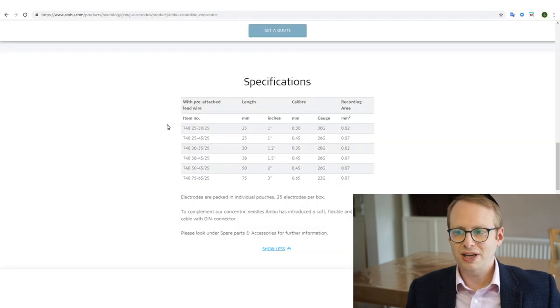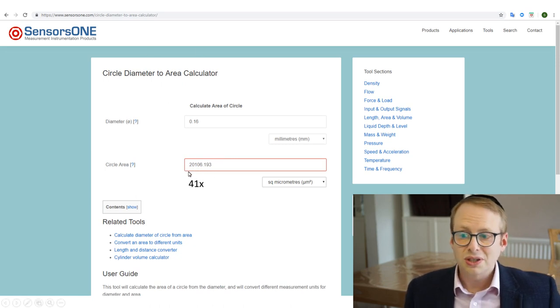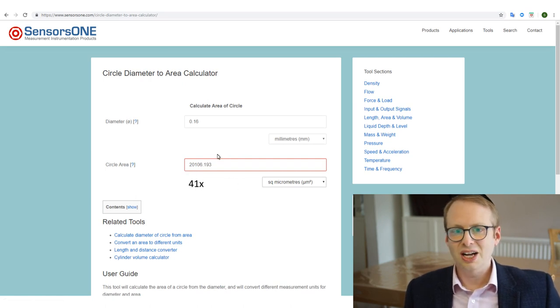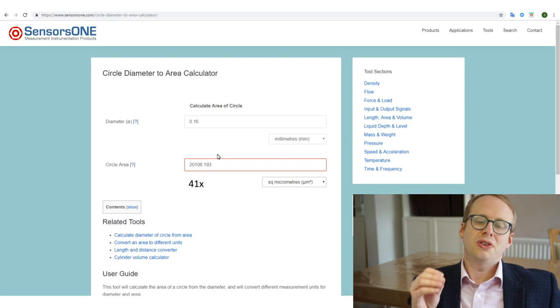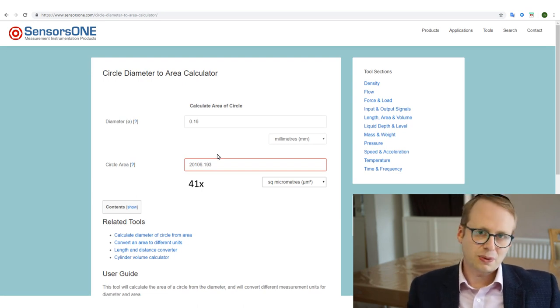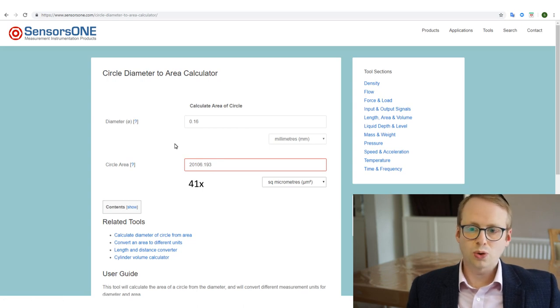Here we have the Derold Ambue Facial EMG needle. Its recording area is stated as 0.02 millimetres squared. If you do the maths, its actual diameter in terms of the recording surface — the inner part — is 0.16 millimetres, and therefore its total area is 20,000 micrometres squared. So that's a 41 times increase compared to the true single fibre EMG. It's really interesting when you think about just how significantly different the recording surfaces are between the reusable true single fibre EMG needle, the disposable true single fibre EMG needle, and the disposable facial concentric needle electrodes.